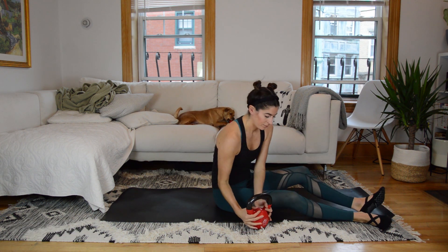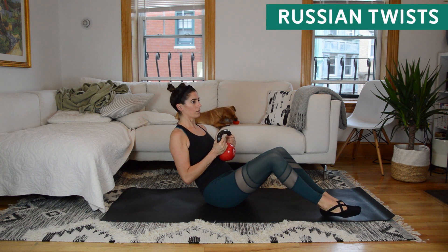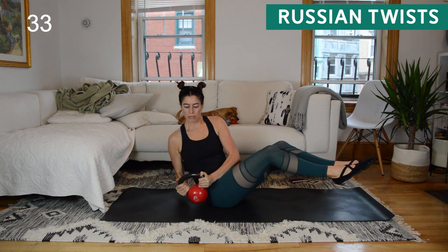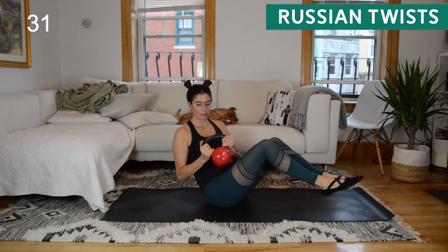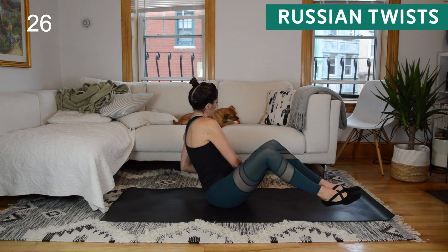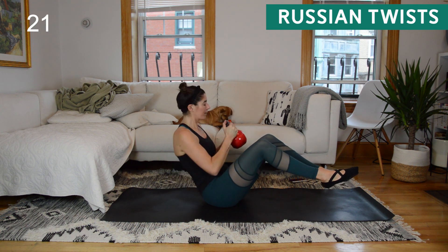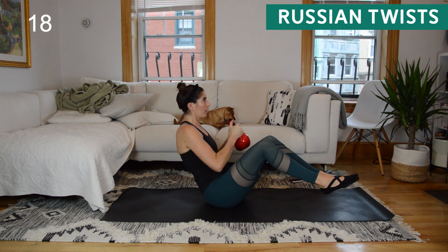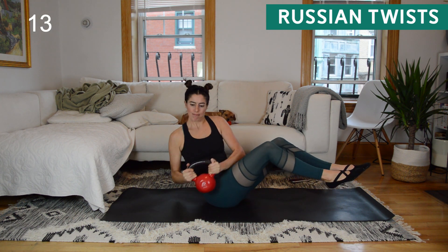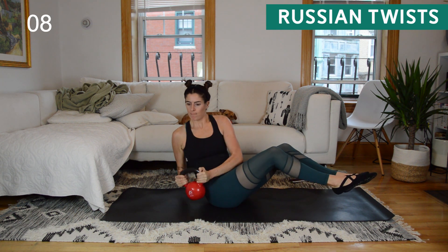All right, second to final round — they're getting longer and longer. We're just going to add on some slow mountain climbers to the end of this one. Russian twist — second to last time you'll see this. Lean back, long spine, and we twist side to side. I'm shocked at how well behaved my dog is being right now — I actually got through the whole workout without too much of a ruckus from her. So thank you, Pickles. We have 10 seconds to go here and then we take it into the V-up and overs.